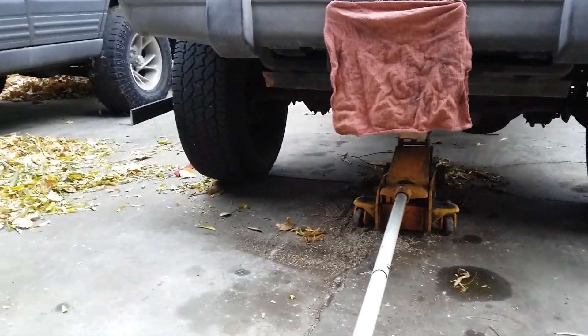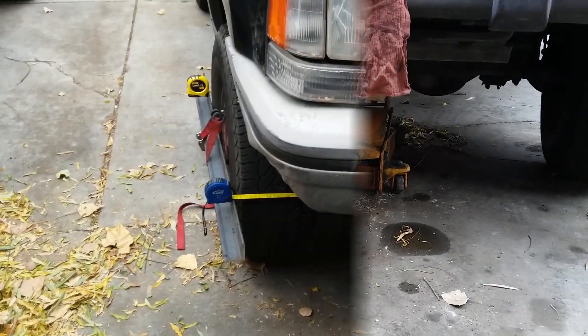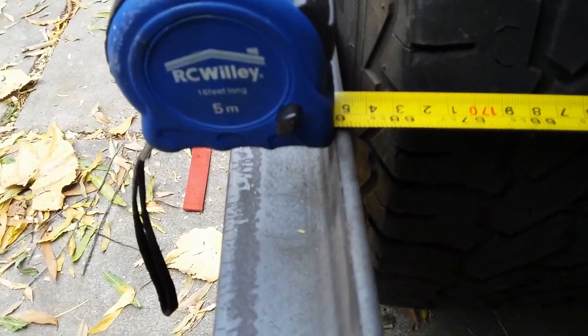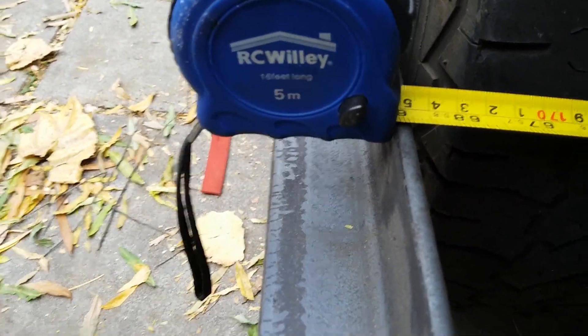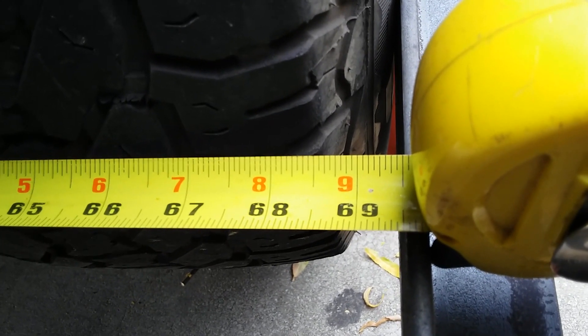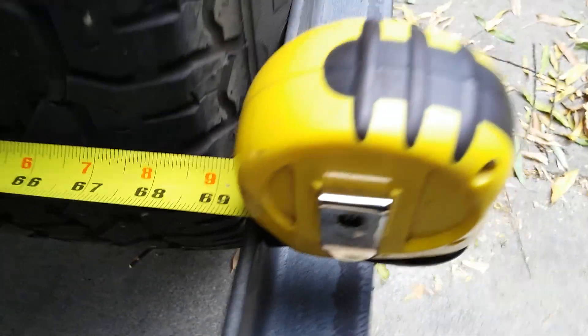I got the measuring tapes on there now. We've got 68 and three-quarters inches to the inside of the leg on the front, and 69 and a half on the rear — so I've got three-quarters of an inch toe-in according to this measurement, and it's supposed to be an eighth.